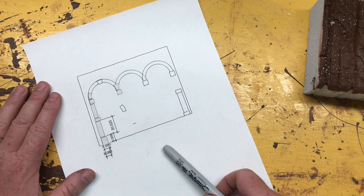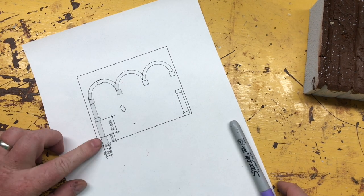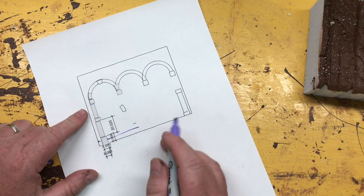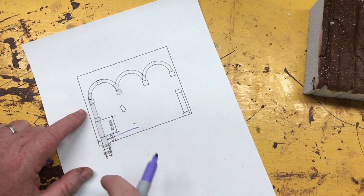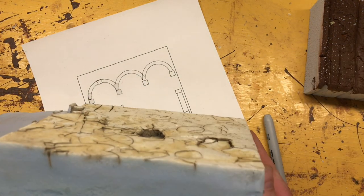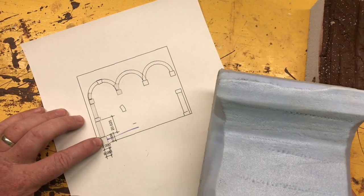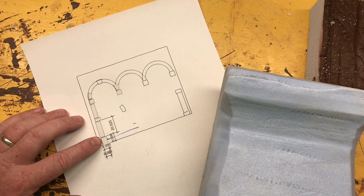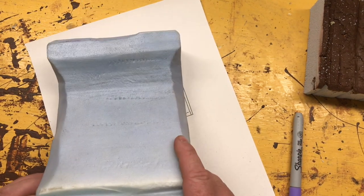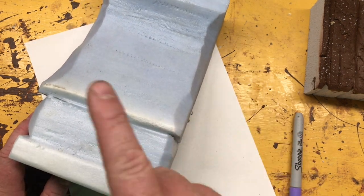First thing we're going to get into is this very bottom block — the one that sits against the floor. One consideration is that most rooms have a baseboard along the bottom, and that's why this block is usually one of the biggest when I do these kinds of things, to make sure that when it goes on the wall it has good strength to it. Initially I was going to do this as a four-inch by four-inch block, about nine inches tall.